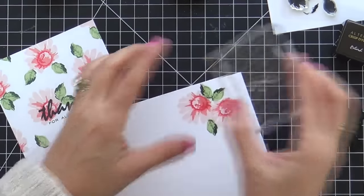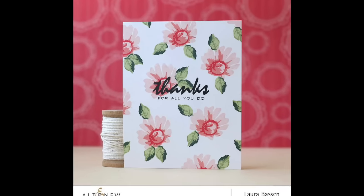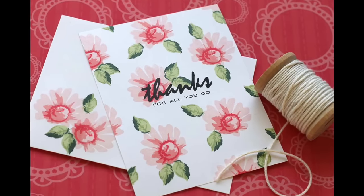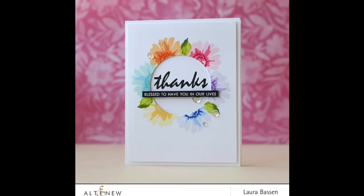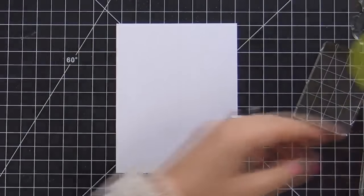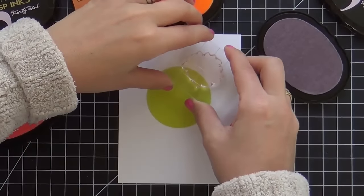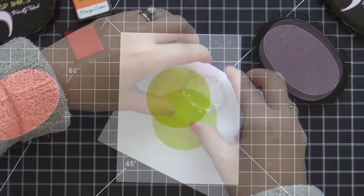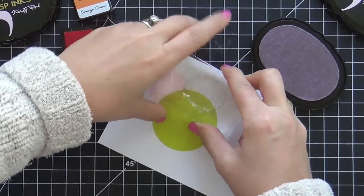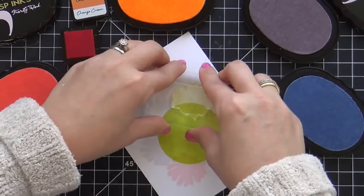So there is one card and envelope set together. I've got one more to share with you. I thought this time I'm going to branch out and use some other colors — I had to throw a little rainbow in there. So what I did was I took a circle die and die cut one of those full sticky post-its, or you could use anything to mask off a circle.